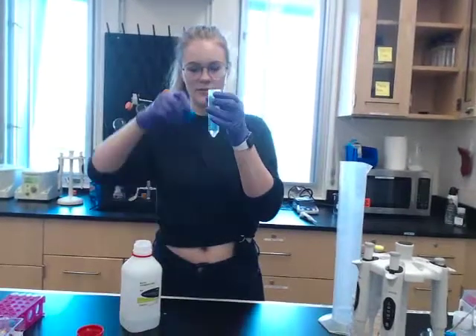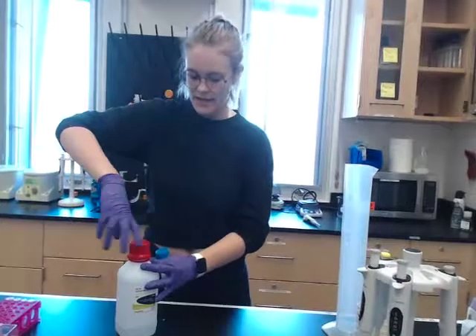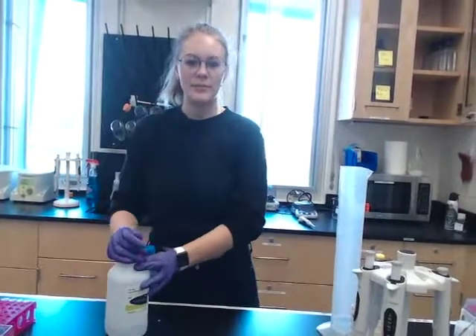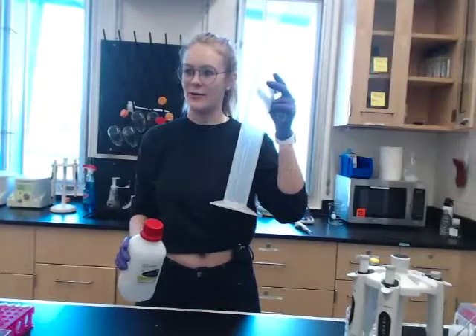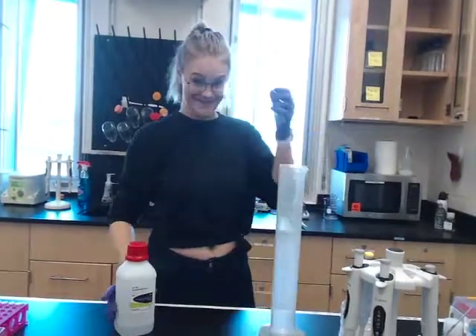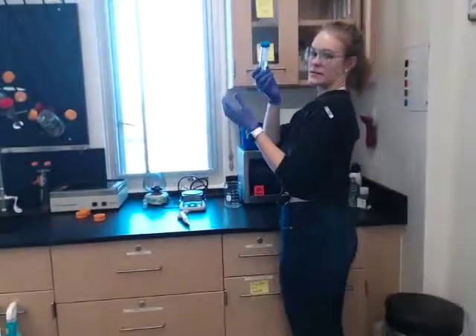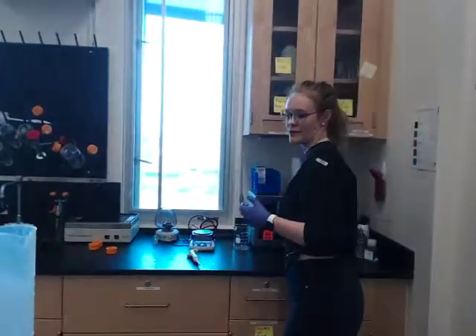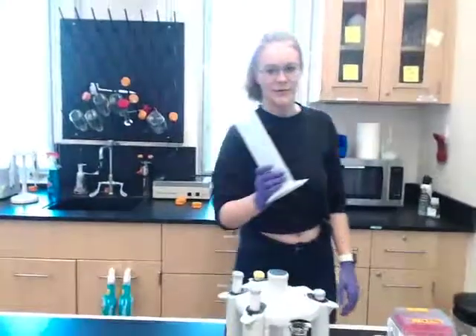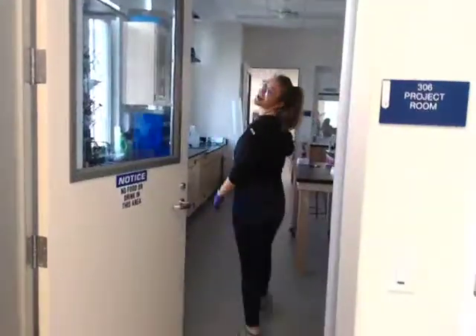So now I have my nice 20 ml of the aliquot. I'll tighten it up, tighten this guy up. And I'm just going to put this in the cupboard, this on its shelf, and this guy back by the DI water. This guy goes here — TAE stock, right there. Close the cupboard when you're done. And this will go back where I was 5 minutes ago by the DI water.